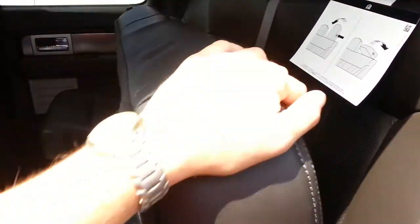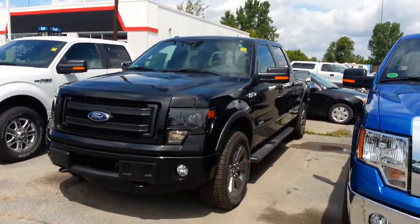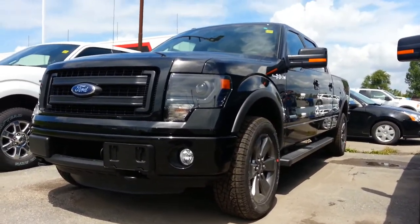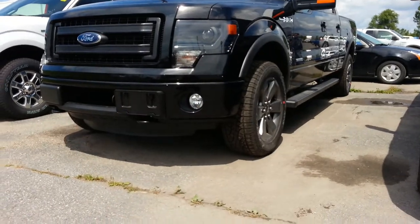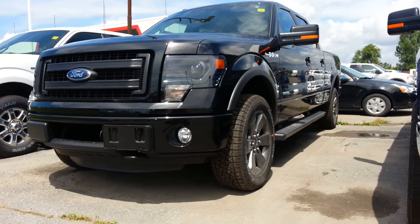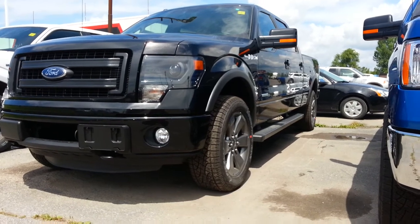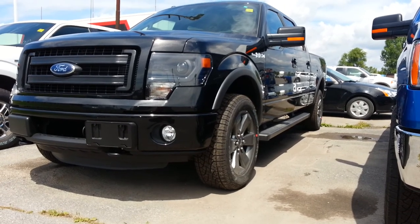Lots and lots of space. So there you have it — that is our black-on-black 2013 F-150 FX4 currently on the lot at Edwards Ford. If you're watching from our website, there are buttons on the side where you can submit an offer, book a test drive, or request more information. We aim to reply to you as promptly as possible at any time of day. Thanks everybody for watching — have a great day!